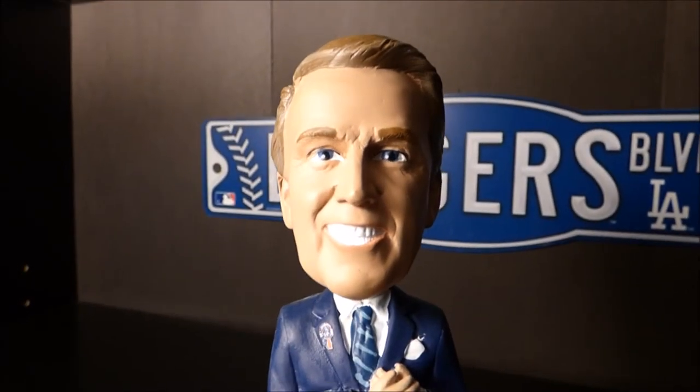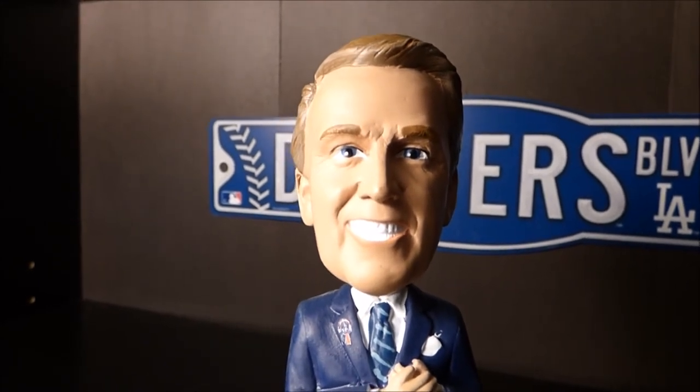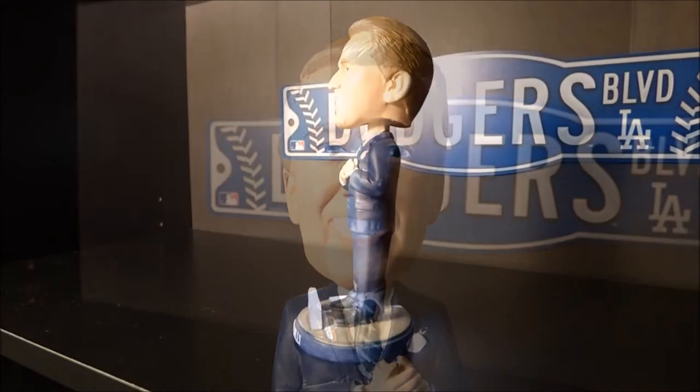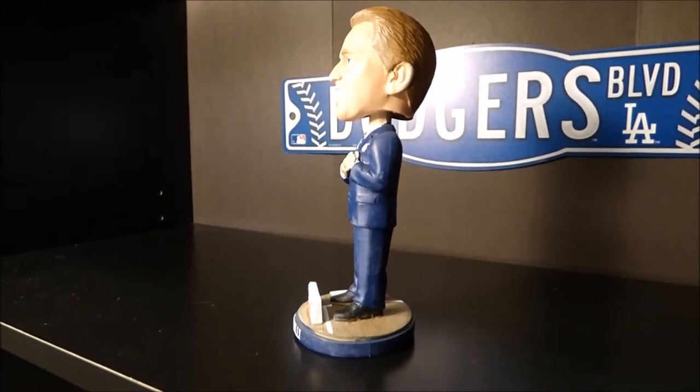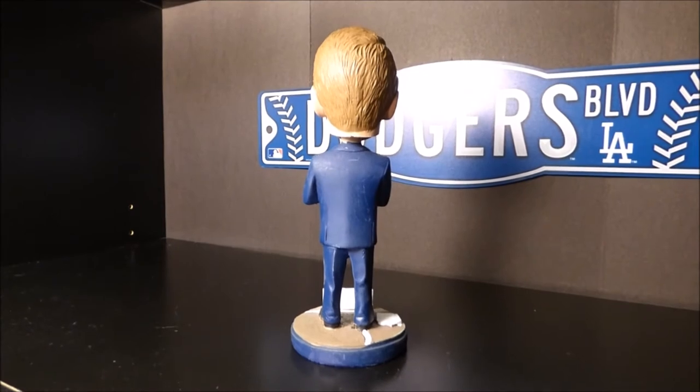Here's an up-close look at the face of the bobblehead — a really good depiction of our great Vin Scully. Here's a side view of the bobblehead, and here's a look at the back of the bobblehead.